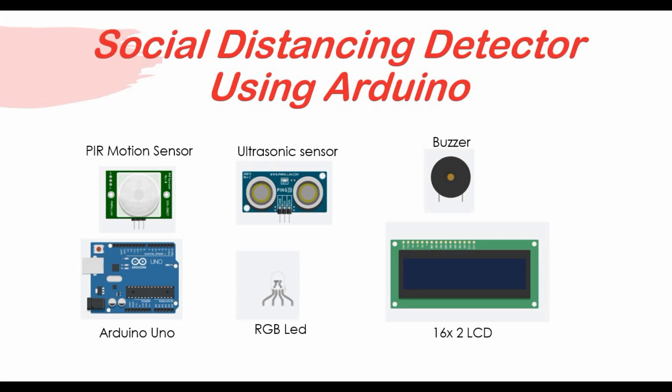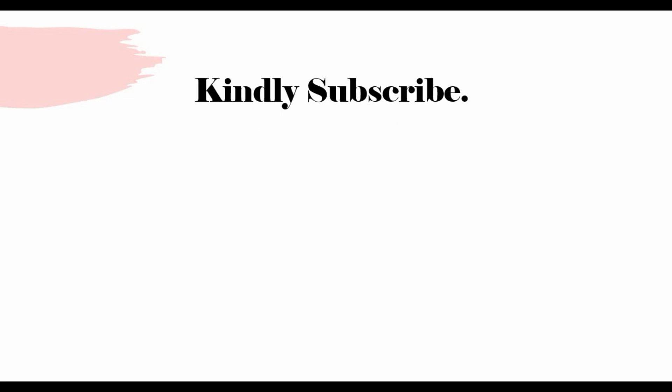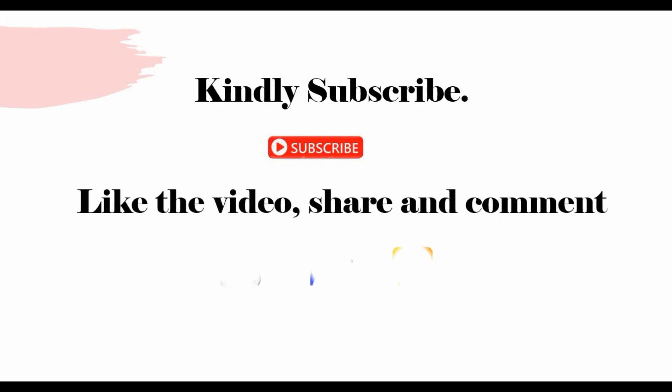When somebody reaches near us within a set distance, we'll display a message on the LCD that can be shown to them. We'll be using TinkerCAD for this project — both the circuit and the coding will be done in TinkerCAD. Before I get into that, if you have not subscribed to my channel or you're new, kindly click the subscribe button, like the video, share, and comment.